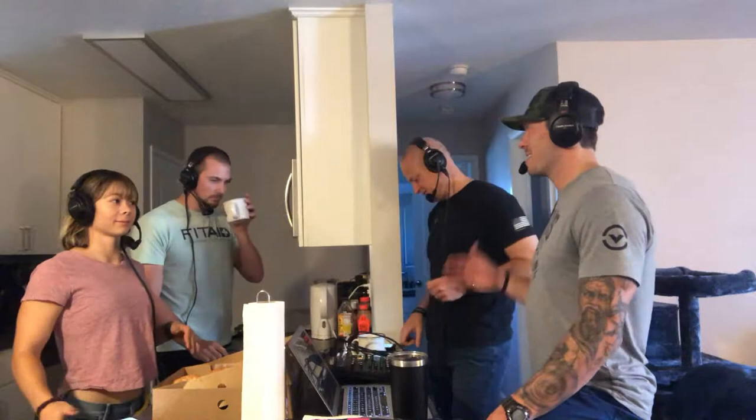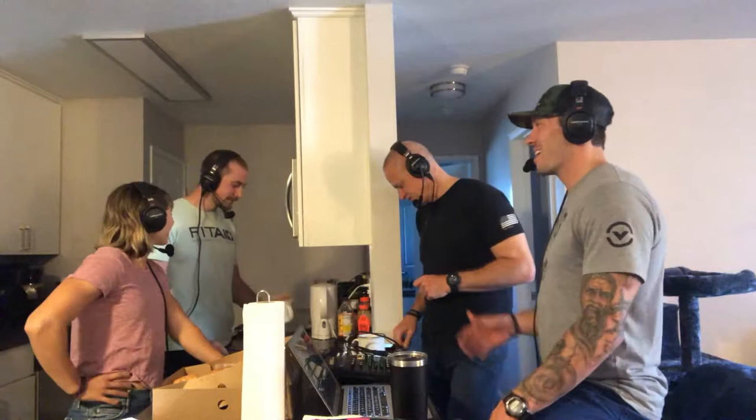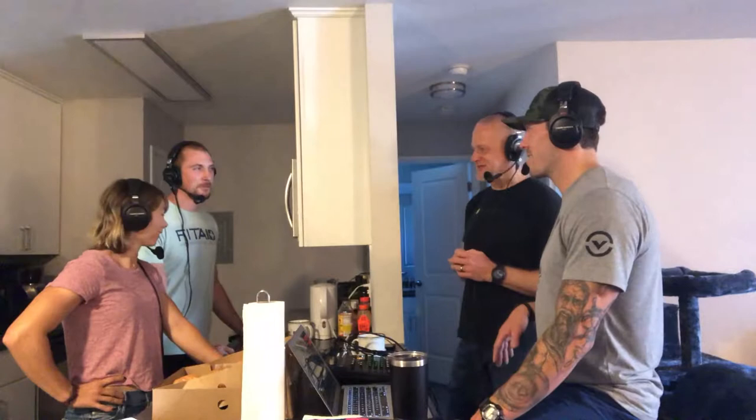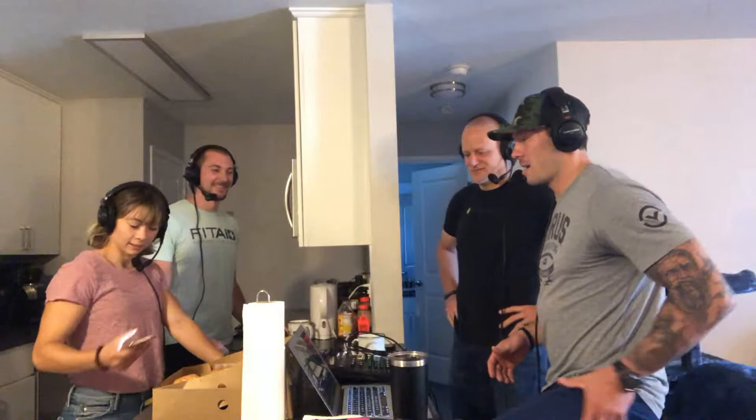Stellar athlete, stellar coffee man, soon-to-be father as well. We're going to be talking about all things coffee. How you doing PJ? Good, I'm doing good, thanks for having me. You brought us donuts, you brought us coffee — this is like the best day ever. I try to take care of people and make them smile. So we're going to be talking about all things coffee today.